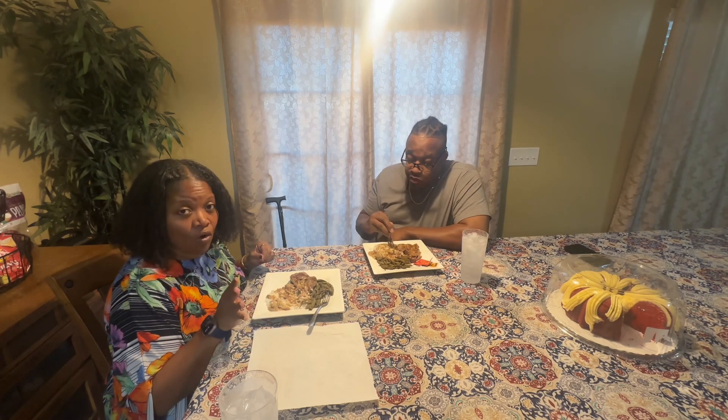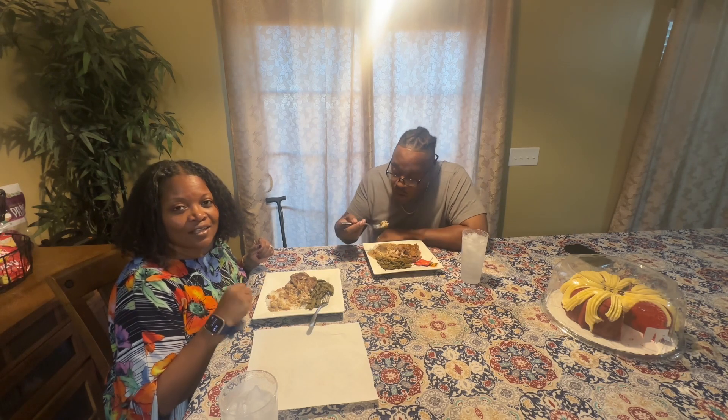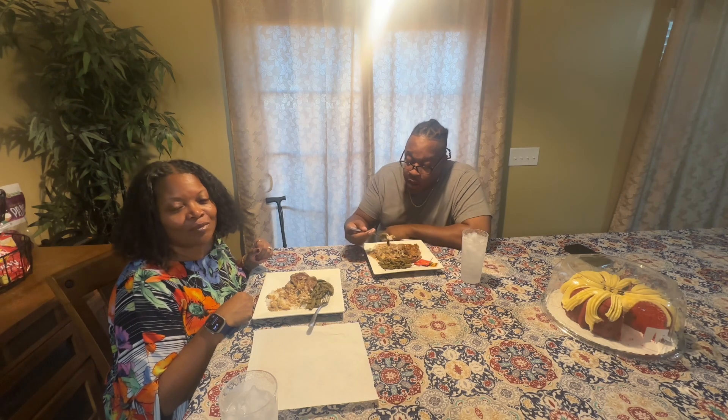Okay guys, this is Blacktober day four. I hope you enjoyed it, and I hope you make this. If you do, leave me a comment saying how it tasted and how it turned out for you. This concludes this video. Please remember to like, comment, share, and subscribe. If you want to be notified each time I upload a new video, please hit the notification bell below. Thanks and God bless.